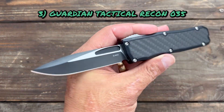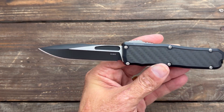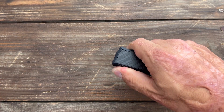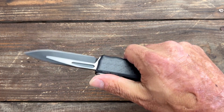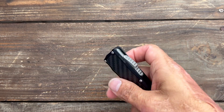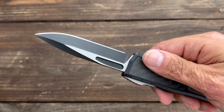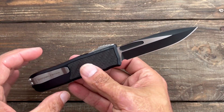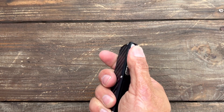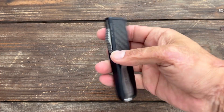Number three, we have the Guardian Tactical Recon 035. This one is one of the versions with the carbon fiber inserts, but the regular ones are fine too. I love how smooth this action is, and I have thousands of openings and closings on it with no misfires yet. Very comfortable to fire that button — it just feels so nice. The blade is made of ELMAX steel and it held up better than fine. The only thing I didn't love is the pocket clip, and I still don't love it, but it functions — it's not the best pocket clip, but it's not the worst either.